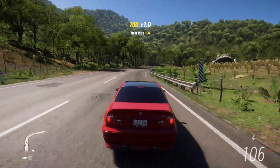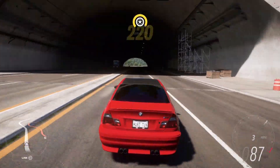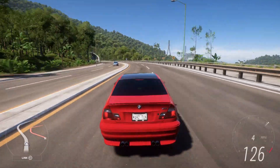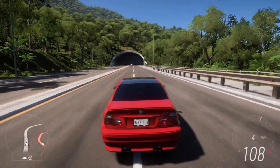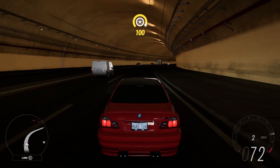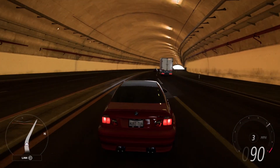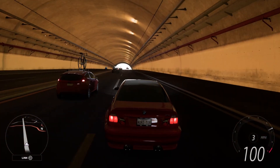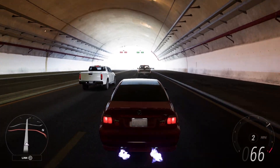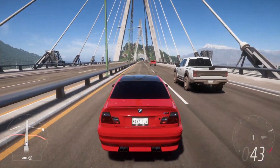Sounds way better on the inside than it does outside from the back. Pretty cool in the tunnel there. Here comes another one. Nice amount of traffic they've added.